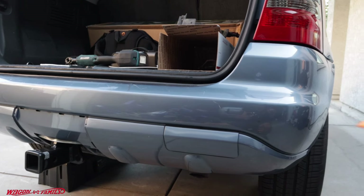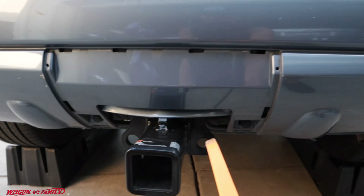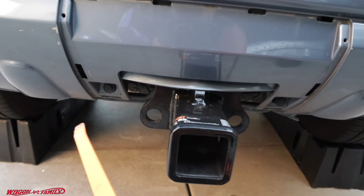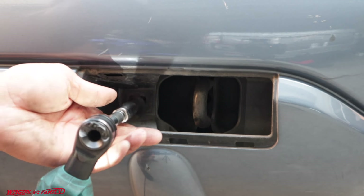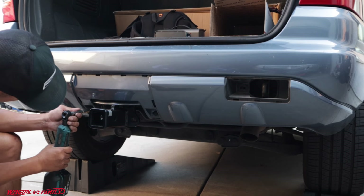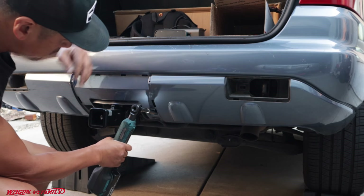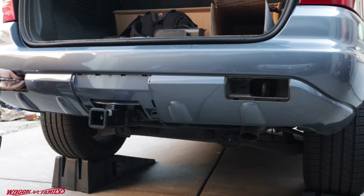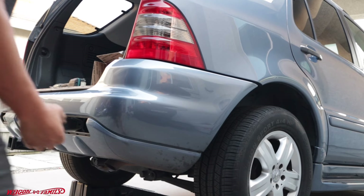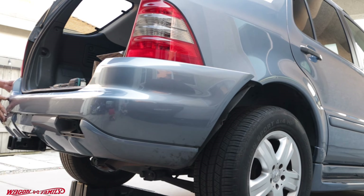To take the bumper off, you just need to take off four bolts — one here, two on both sides, and one more. These are just 10 millimeters. Once you take these four bolts off, this whole bumper should slide right off. Just grab right here and pull, then come to the other side.